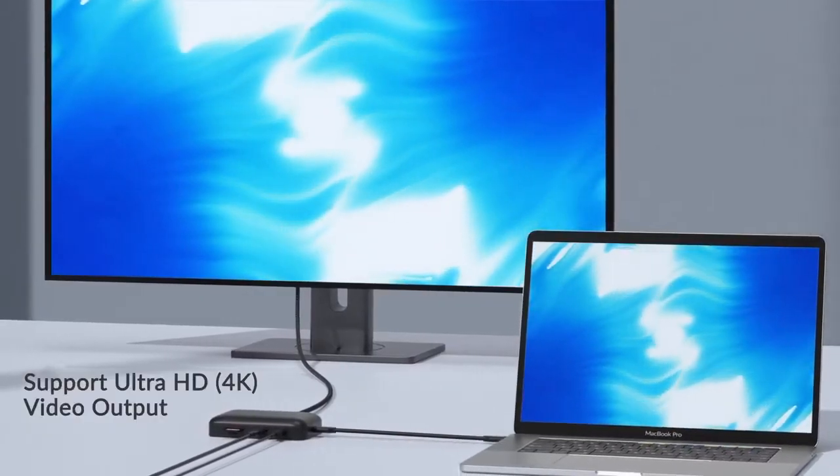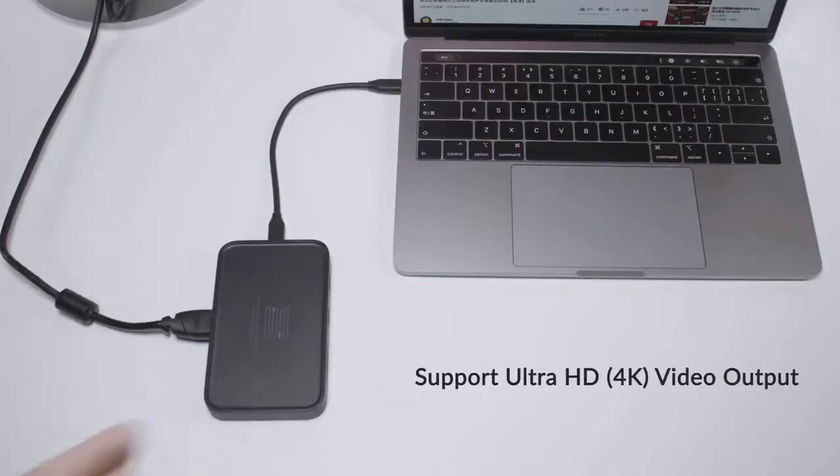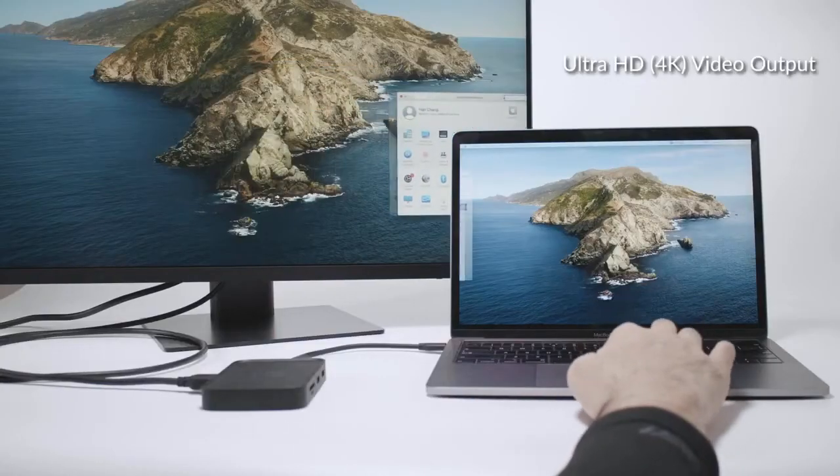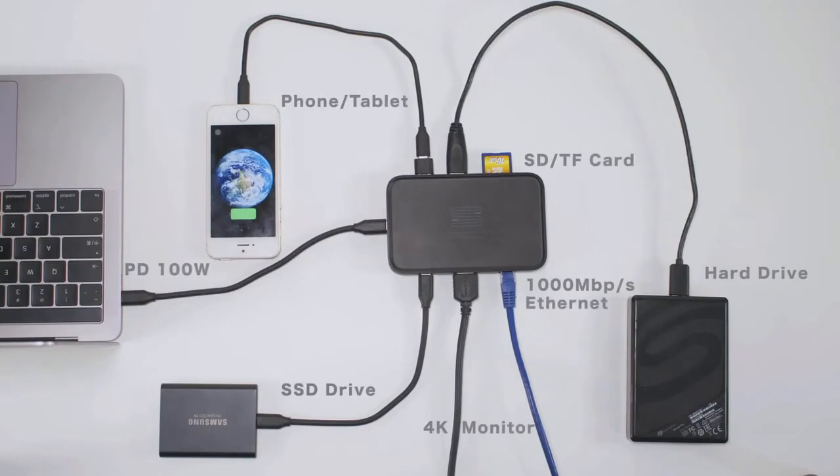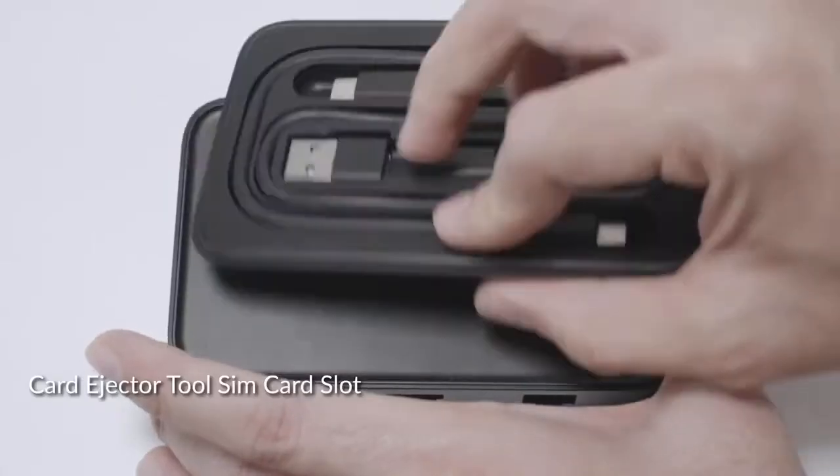Omnicase supports 4K ultra-high definition video output. Simply use its HDMI port to connect to an external monitor and you are good to go. Omnicase allows you to connect all the possible peripherals you may need to your laptop.